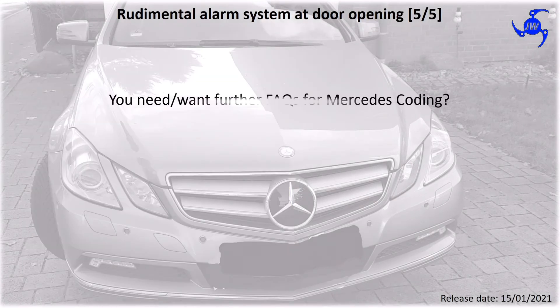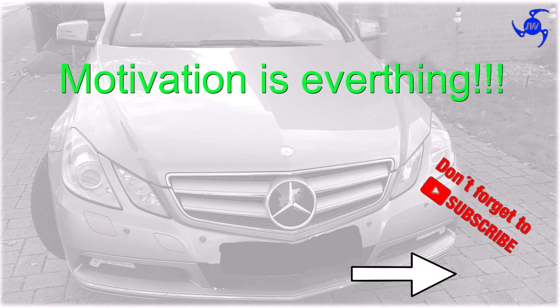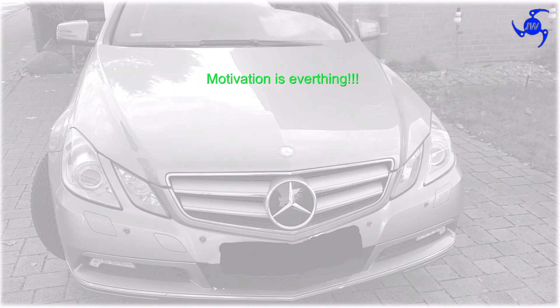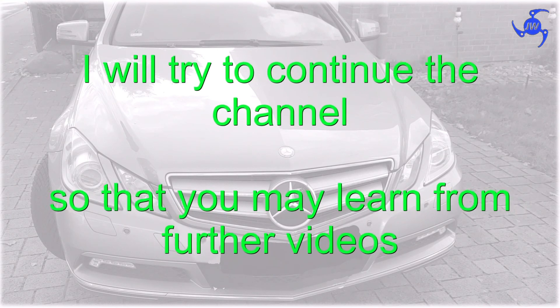If you need or want further FAQ for Mercedes coding, in the description of this video you will find a link to the big and always updated FAQ for Vediamo and DTS Monaco. If you want to motivate me to create further videos, please subscribe to my channel and turn the bell on. I will try to create further content so that you may watch and learn more.